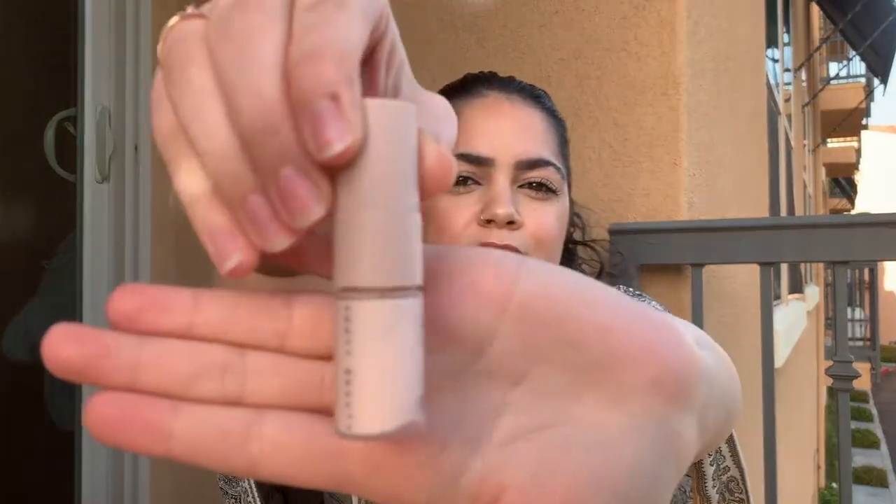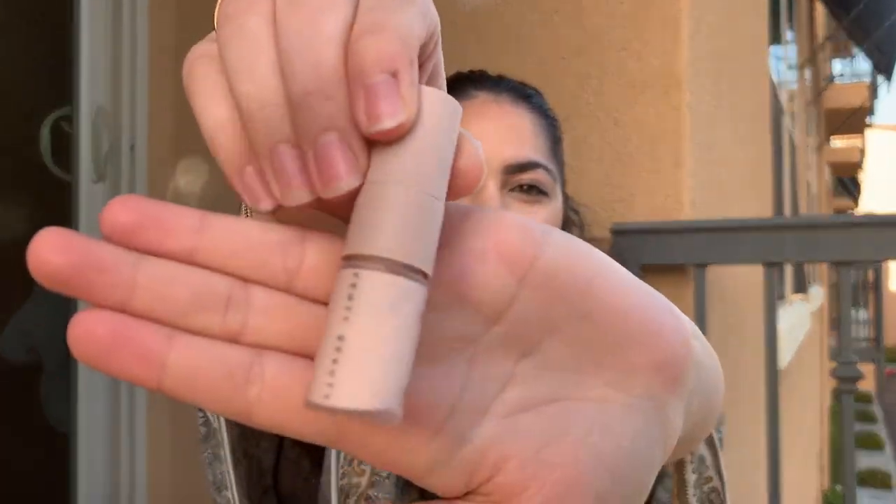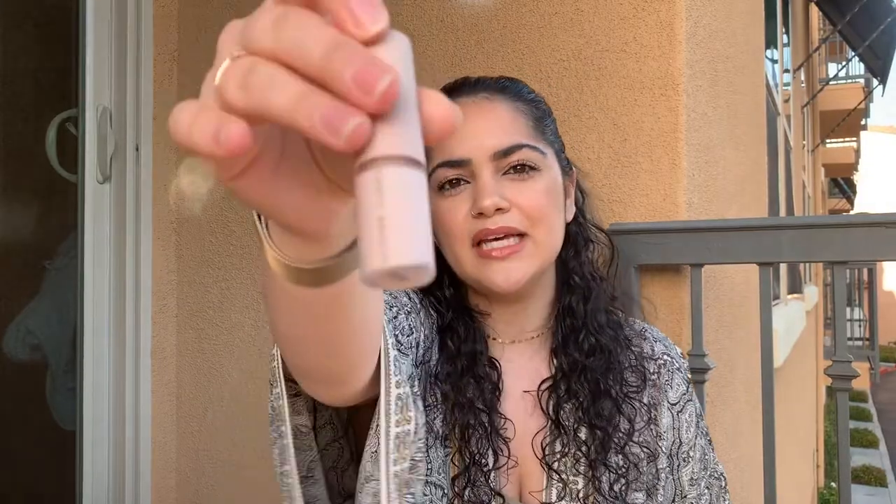Let me show you guys the primer, which is a sample — it was free, so why not? It looks like this. The color actually looks like my poreless primer from Benefit. I kind of actually like those color primers because I feel like they leave a nice base on your skin.